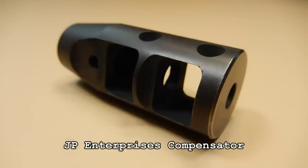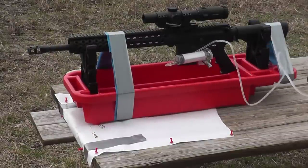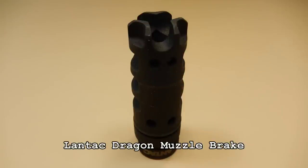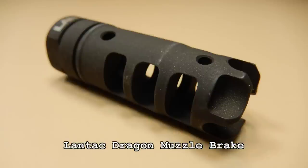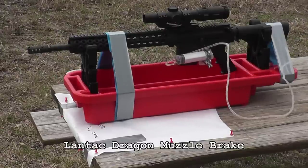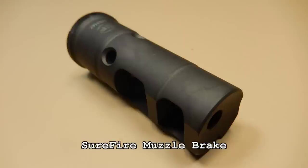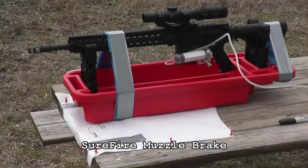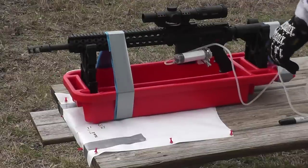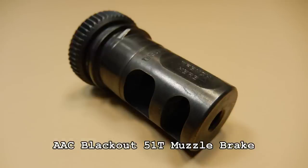I took the muzzle brake off and shot the gun without any kind of muzzle device whatsoever — it recoiled a lot. And surprisingly, if you shot one round and the bolt locked back on an empty chamber, it didn't recoil as much. If you've ever shot the AR-15, you can tell when your gun is empty because it just feels different. Well, it actually recoils less, judging by my test here.